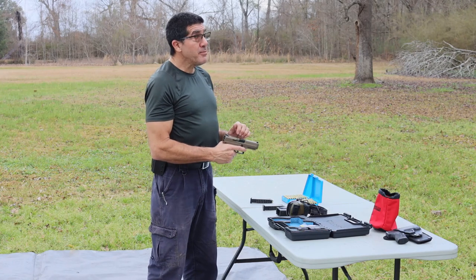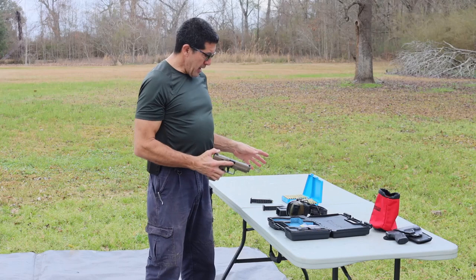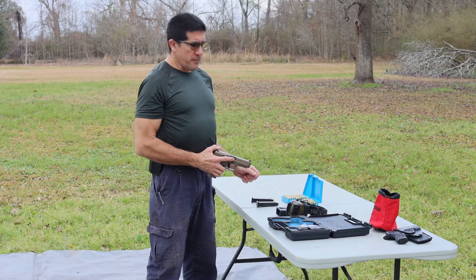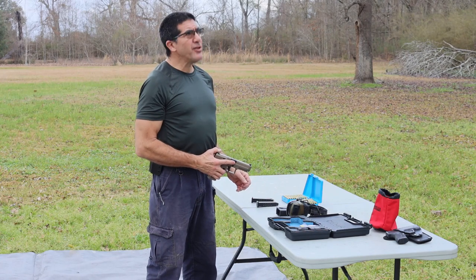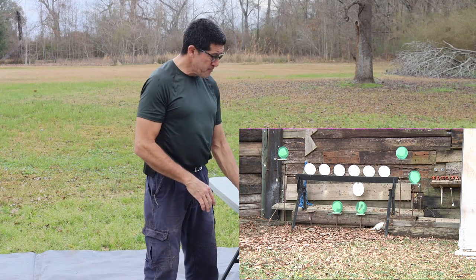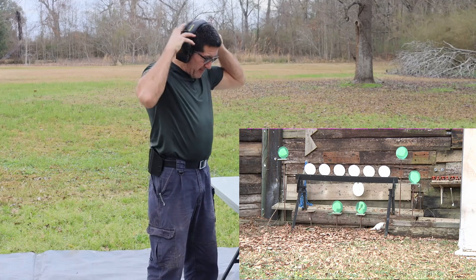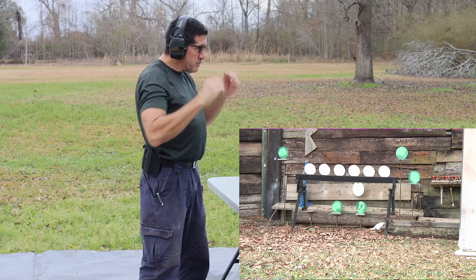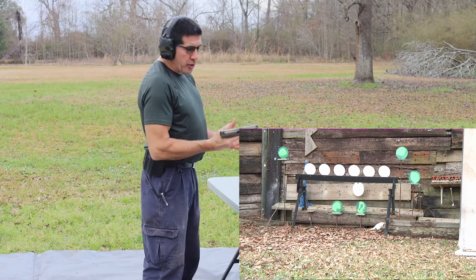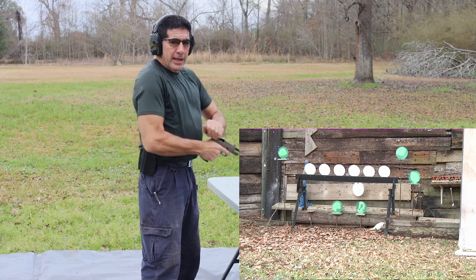I've just got a plate rack set up and I've got 147 and 115 grain reloads loaded up. This rain may not let me complete what I'm doing, but we'll take a shot at it. I'm going to do the 115s first. I do have a camera on the plate rack — we're going to run a few rounds.